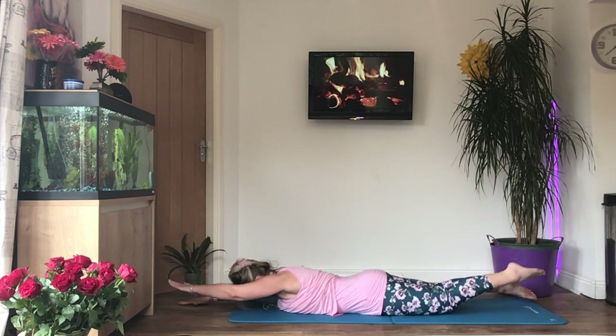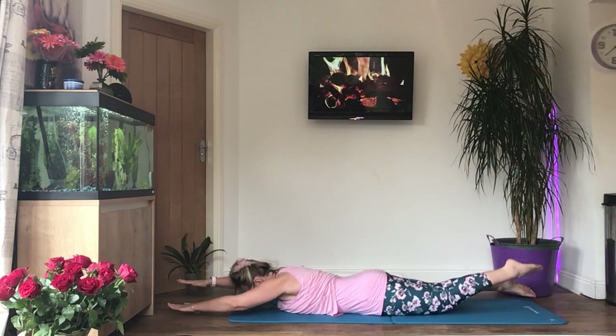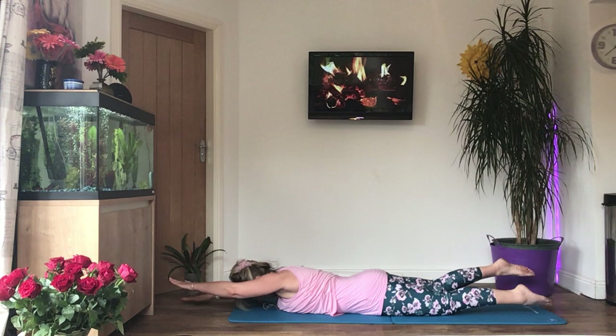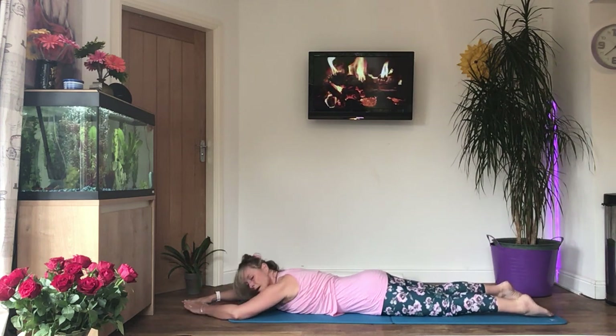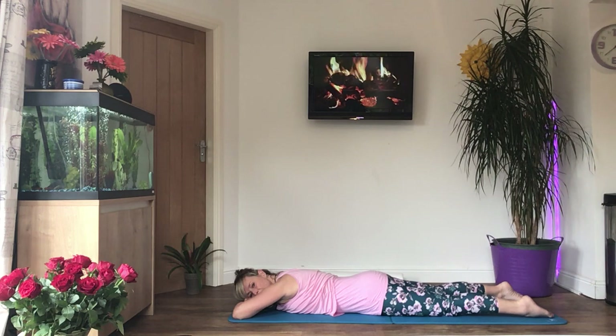Keep it going if you can, rest if you need to. Eight more: seven, six, five, four, three, two, and one. Bring your arms back, turn your head to the side and rest.